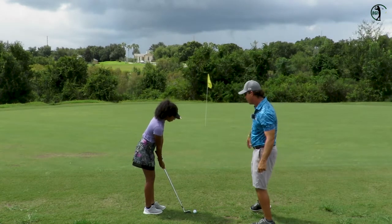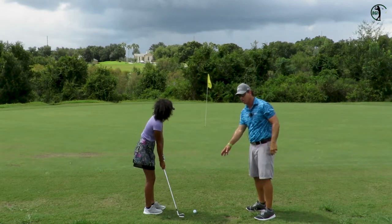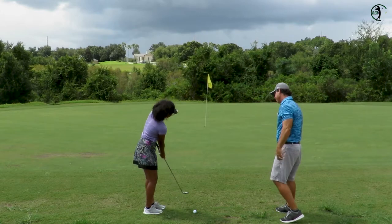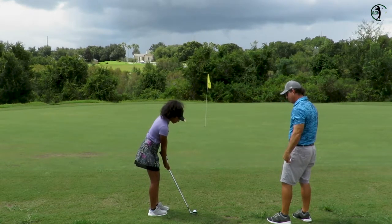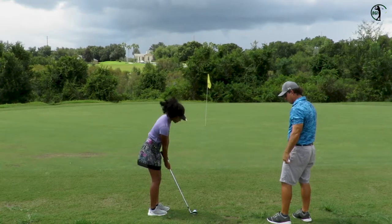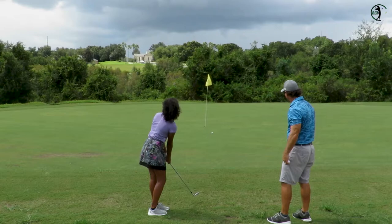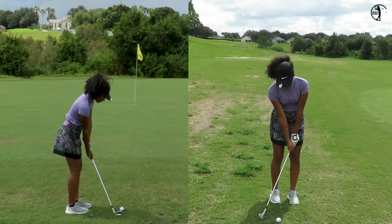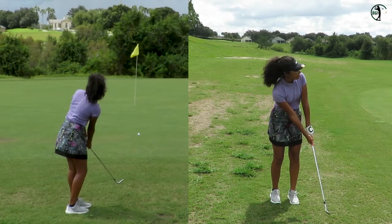So you're looking at that spot while you're taking the practice stroke. The purpose of a practice stroke is to feel the ground and how she's going to make contact. All right, let's see what you got — now trust what you just did. I'd say that was excellent. And that's how you do it. So you landed about a foot ahead of it, but it was pretty darn good.